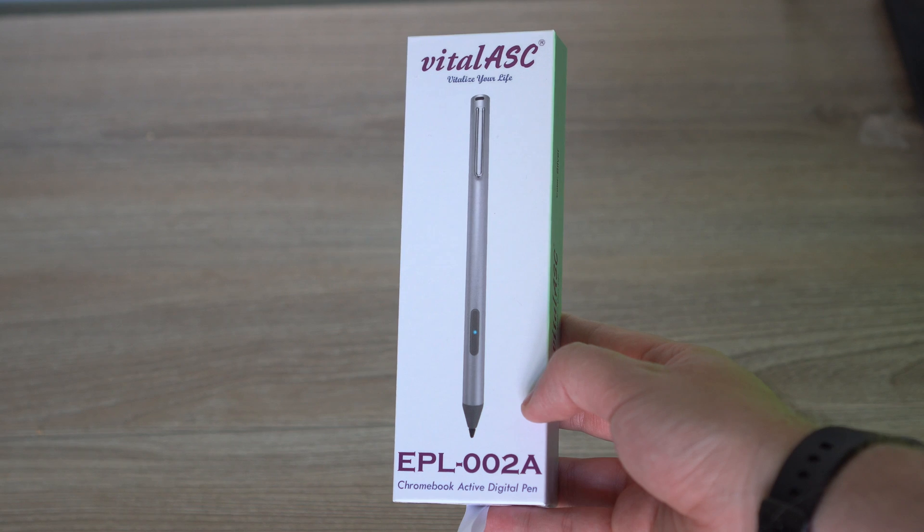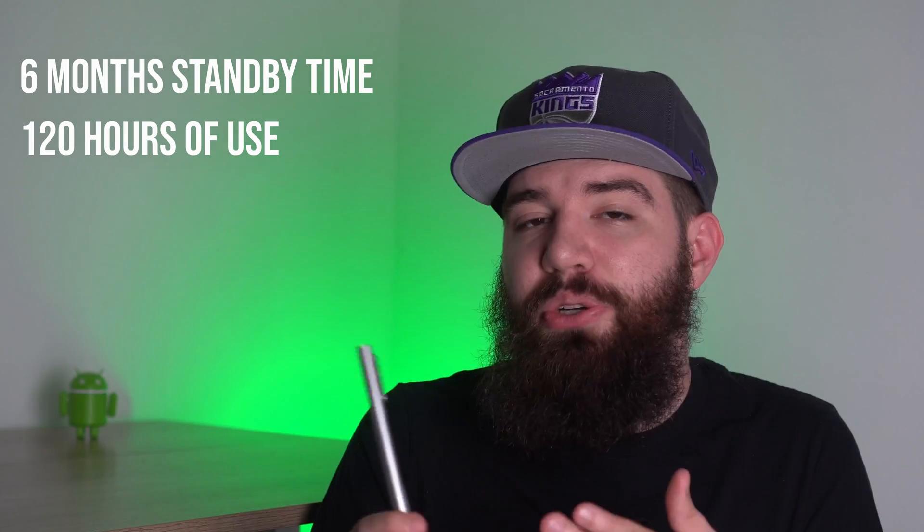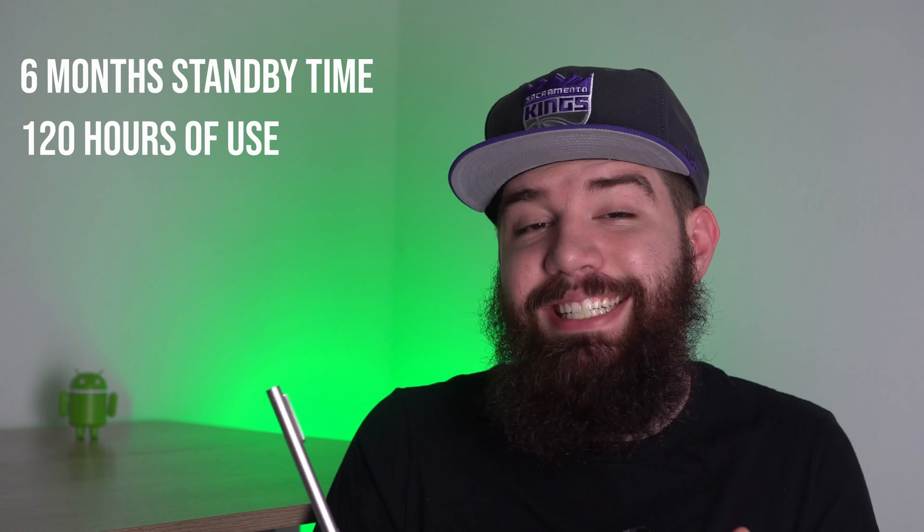Three of these pins charge with quadruple-A batteries, but there's one that really differentiates itself — that is the Vital ASC pin — and that's because it charges with micro USB. Now I know what you're thinking: micro USB, what is this, 2015? I know USB-C has been the norm for a very long time, and I don't even have a micro USB charger in my house. But the good news is this pin did come with a micro USB charger. Some of us don't have quadruple-A batteries on hand, so that's why this pin can be handy — you could take that micro USB charger, put it in a drawer, and this pin should last roughly six months on a charge according to the Amazon description.